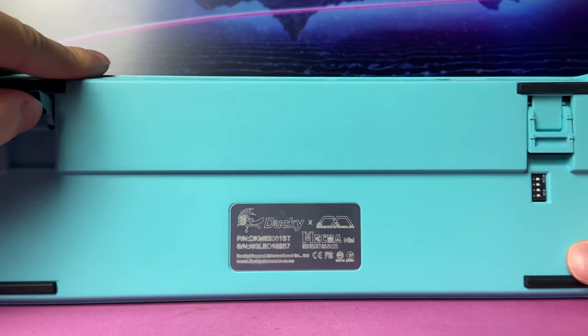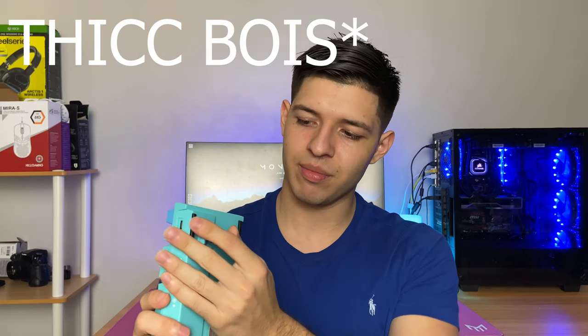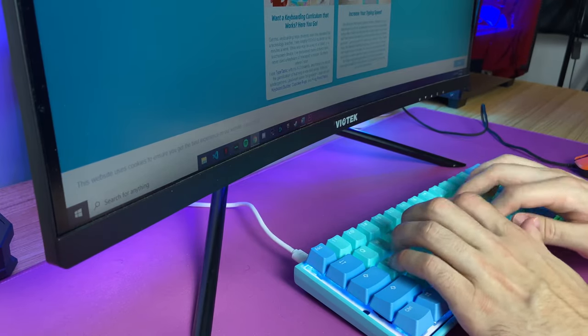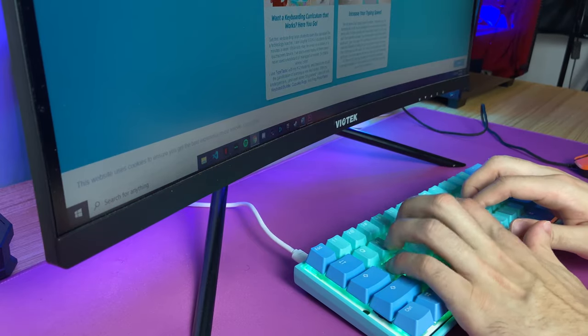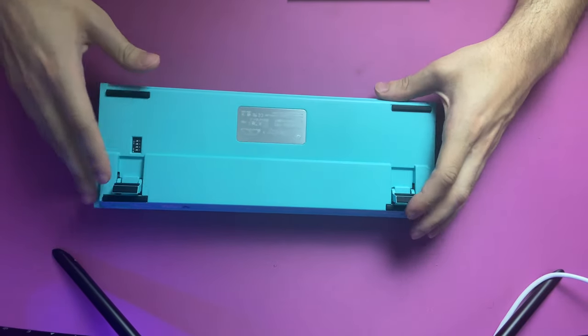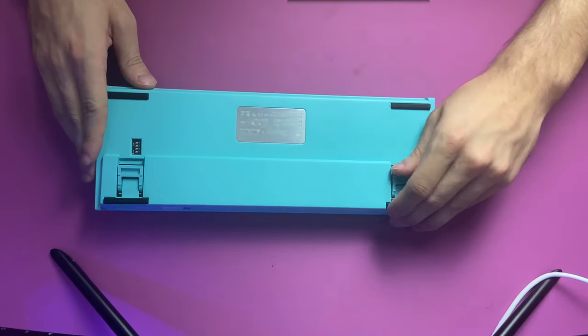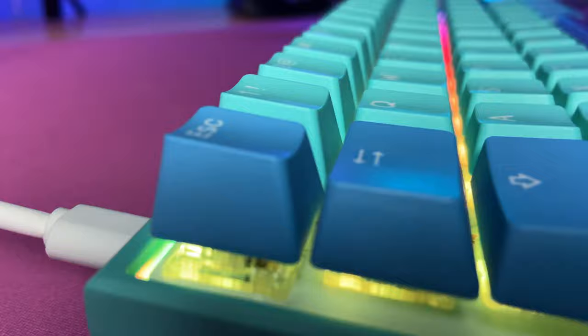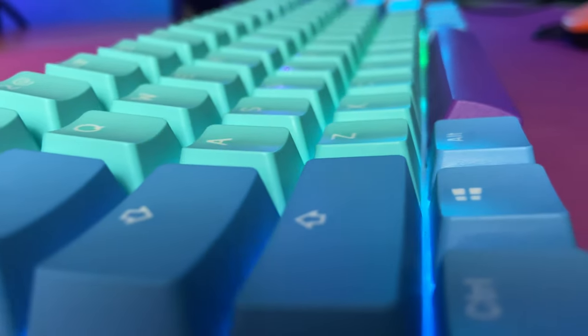Another testament to the build quality of this keyboard has to be the adjustable feet on the back. These have to be the best built-in keyboard feet that I've ever used, and the sound when you lift and lower them is so satisfying. It just doesn't get any better than that. Not only does it sound great, but this extra level of elevation gives you another typing experience that you just don't get without any extra feet. And since it's built into the keyboard, you won't have to worry about losing them like with magnetic attachable feet on some other budget keyboards. This Mecha Mini keyboard only has one level of elevation, as opposed to two levels on the standard One-Two Mini. And now, here's that crispy keyboard ASMR you've been waiting for.